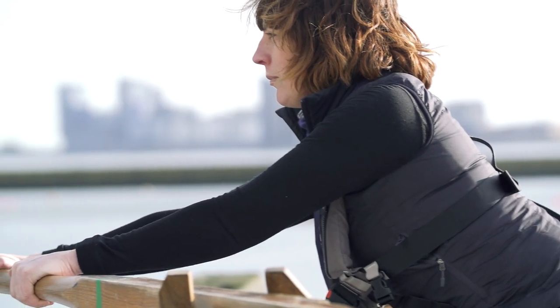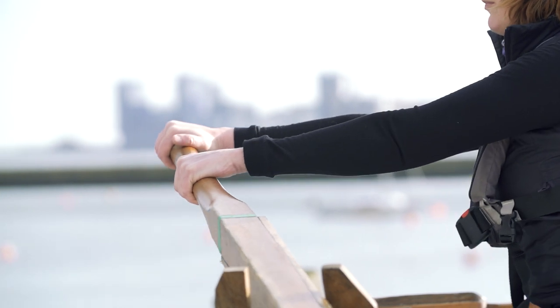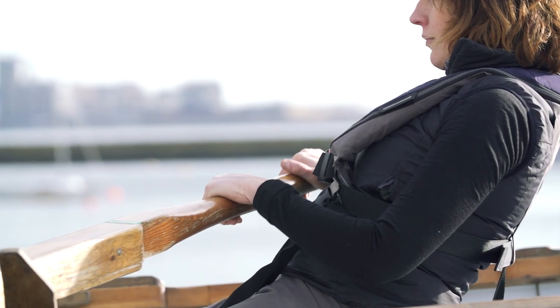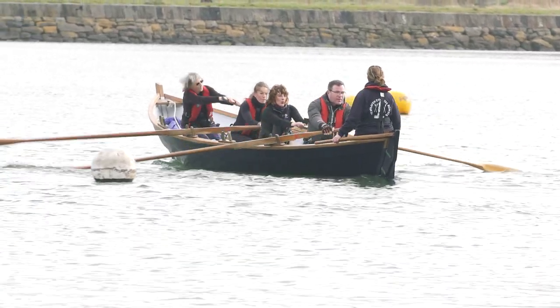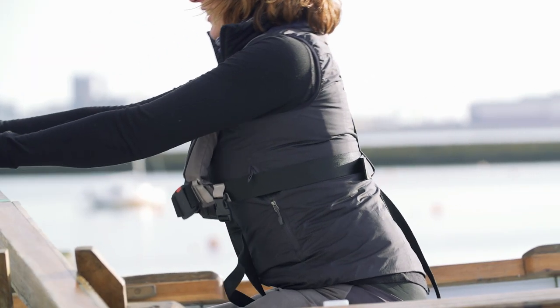Try to relax your arms momentarily at the first moment of the drive so that you achieve the feeling of hanging on the oar. This will allow the core and trunk to engage. Remember, there is more power available to you in the first part of the stroke than in the second, so be very conscious of the role that the core and trunk have to play in delivering that power.